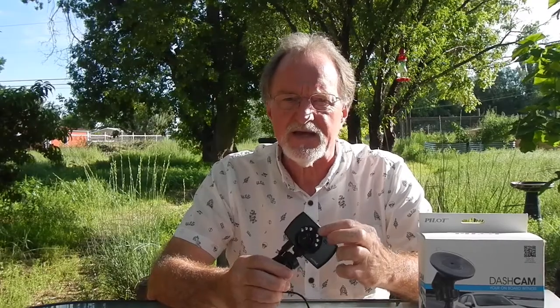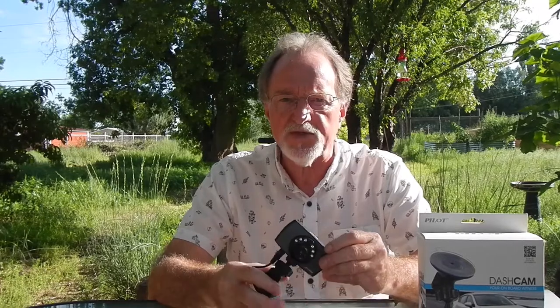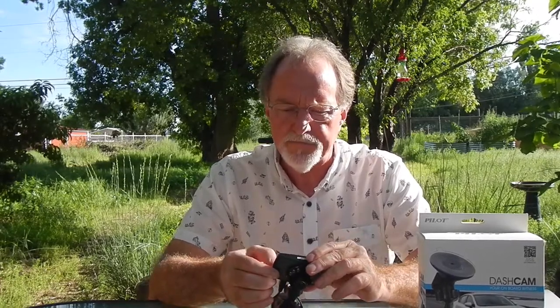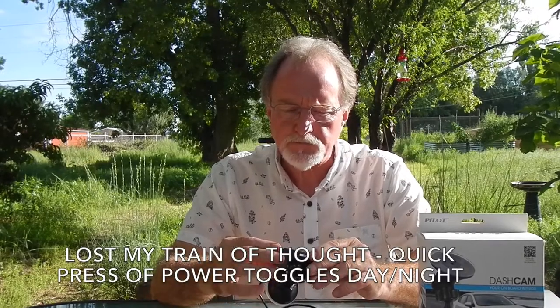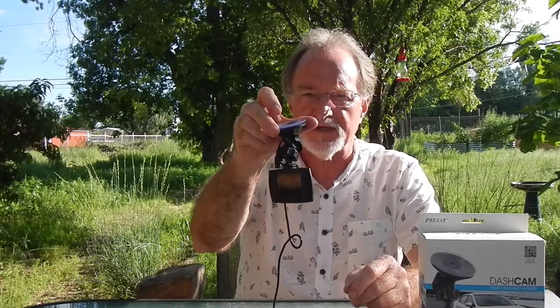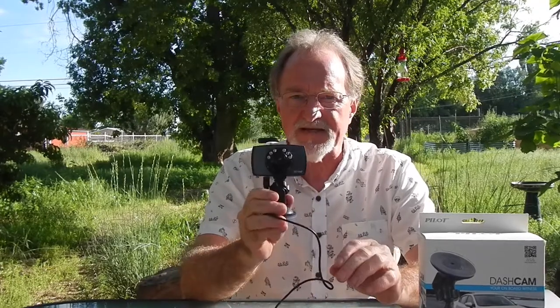It has infrared emitters and a night mode that you can select on the menu or once you power it up. It goes this way because it's meant to suction cup to the inside of your windshield. Most of my tests I've actually used it in this orientation.